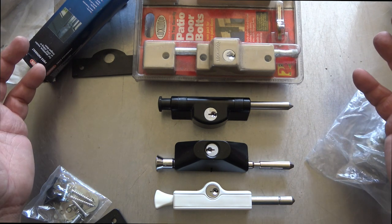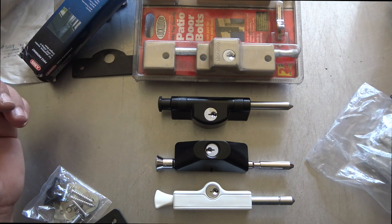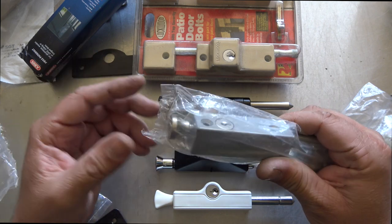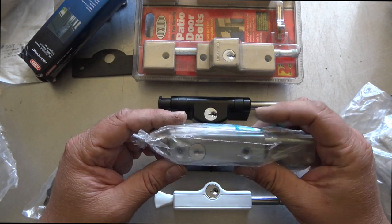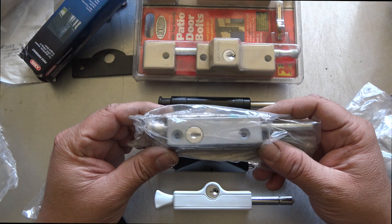Now all these can take a five pin key, which is quite a good thing if you're keying up a house and you'd like everything keyed alike — fewer keys. In the older days we used to use patio bolts with a little wafer type lock and a tiny five cut key. Since then, improvements have been made, like the Widco patio bolt where the key is improved so you can use the same key as your front door.